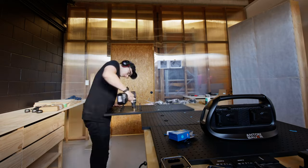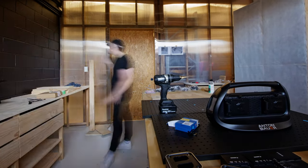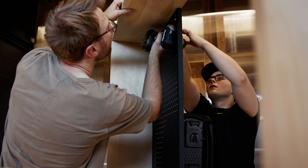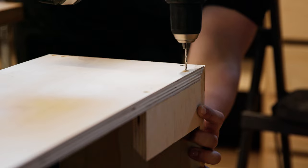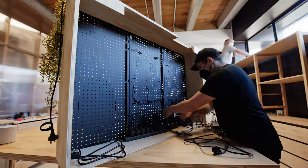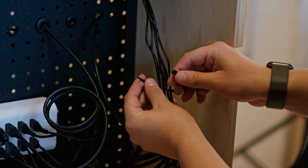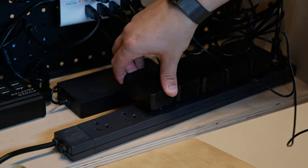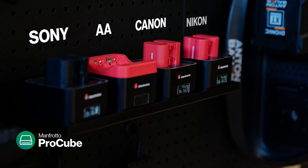If we end up changing the design in the future, these holes should still work — or a new pegboard sheet costs about $50. We attached it all to a pine box and I got stuck into some cable management with zip ties. I'm very much not a pro at this, so I'm just collecting groups of cables together and feeding them down in a way that looks clean. We're using a mix of the original chargers and these ProCubes from Manfrotto, which are great for charging multiple batteries at once.